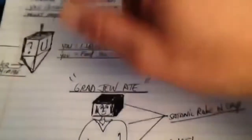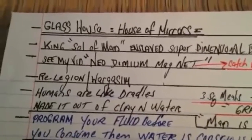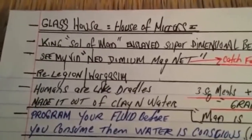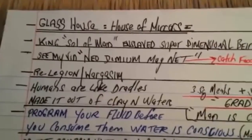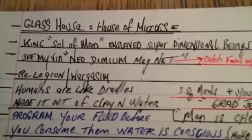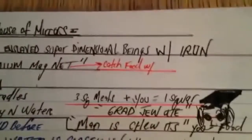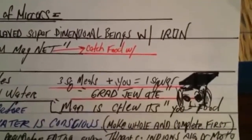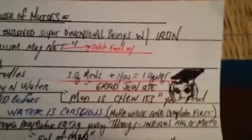You're in a house of mirrors — it's clear. When you get to the edge, you see the monolith. If you jump over, you find yourself right back where you started. King Solomon enslaved super-dimensional beings with iron, and that makes perfect sense.